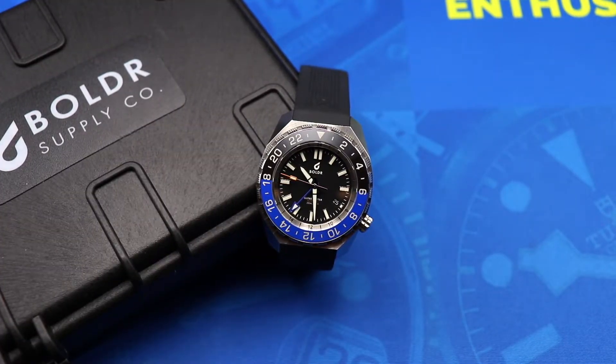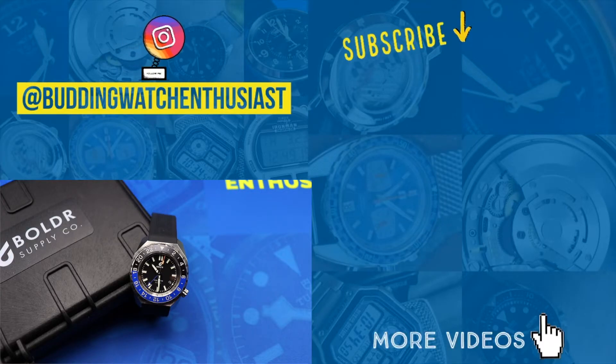That's it for my review of the Boulder Globetrotter. Special thanks to Boulder for loaning this watch — I really enjoyed spending time with it. If you found this video entertaining or informative, hit the thumbs up and feel free to share it. Click subscribe and ring the bell so you never miss a new episode. Thank you all so much for watching, and I'll see you next time.